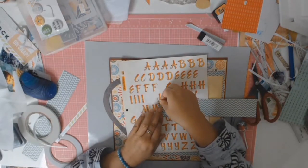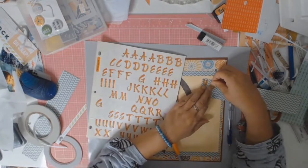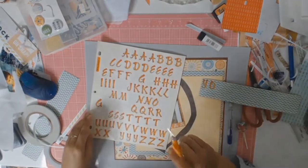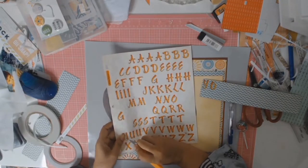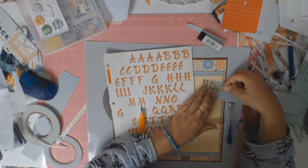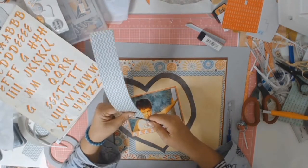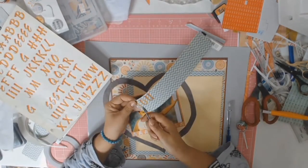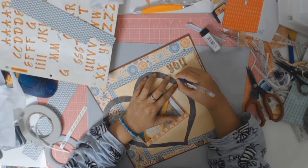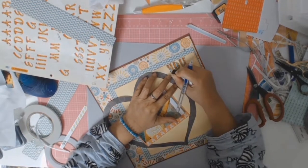With all my papers adhered down, this layout doesn't really have a traditional title, but I found these orange leather stickers in my stash — I have no idea what collection they're from, they're just really old. I stuck them down onto some of that chevron paper, then fussy cut around them to give a bit of an offset effect. Here's a close-up of what that looks like.